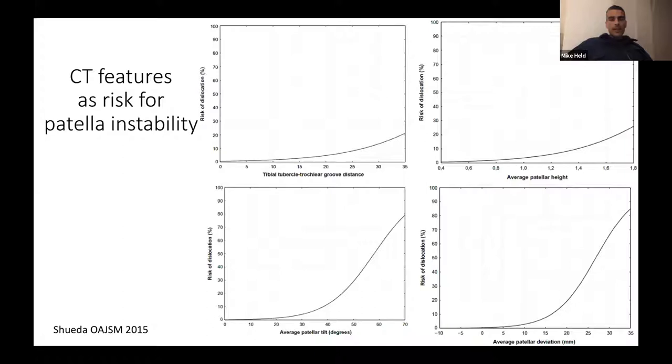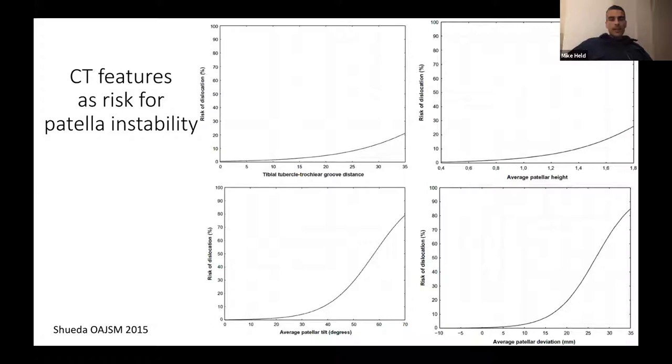The TTTG, developed by Schöttle, is measured on axial MRI or CT: scroll to the deepest point of the trochlear groove, draw a perpendicular to the posterior condylar axis, then scroll down to the tibial tuberosity and measure the distance. This represents the tibial torsional/axial malalignment of the patella.